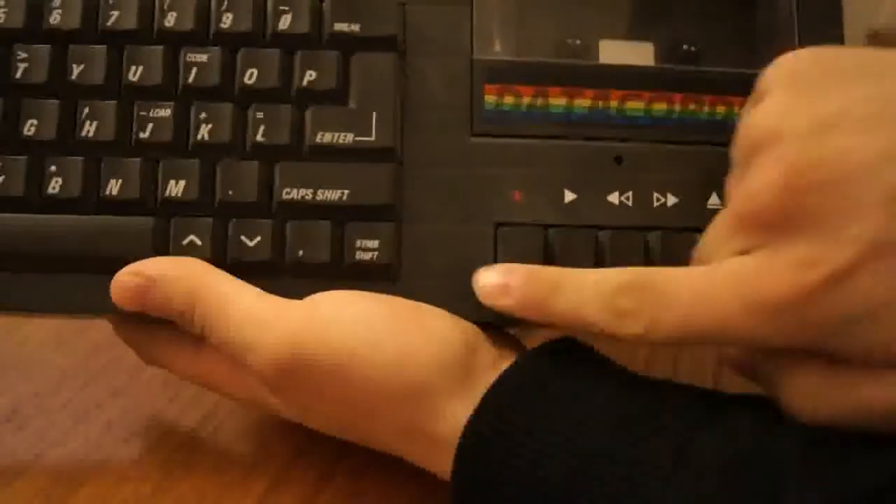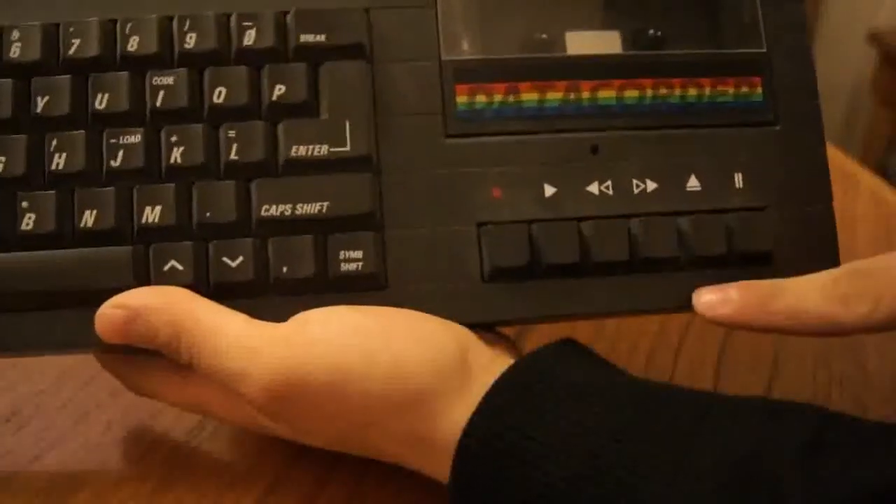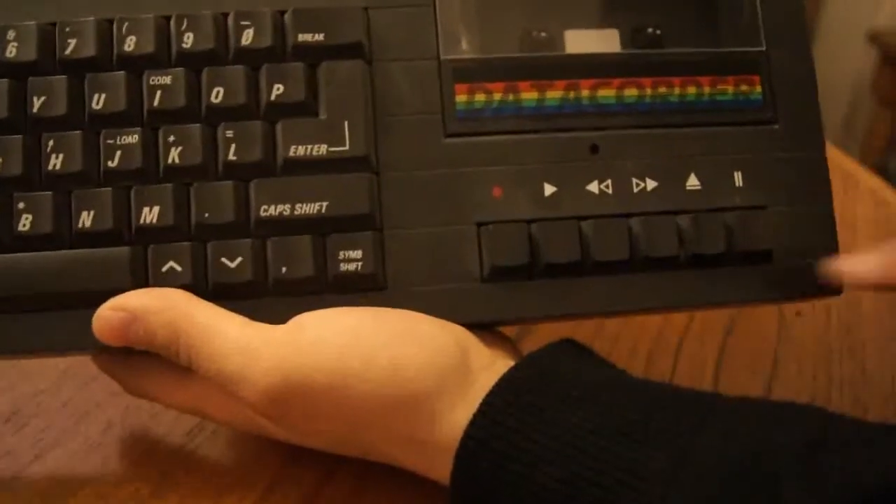Taking a look at the outside, obviously you've got a full-size keyboard, and a tape player with record, play, rewind, fast forward, eject, and pause.